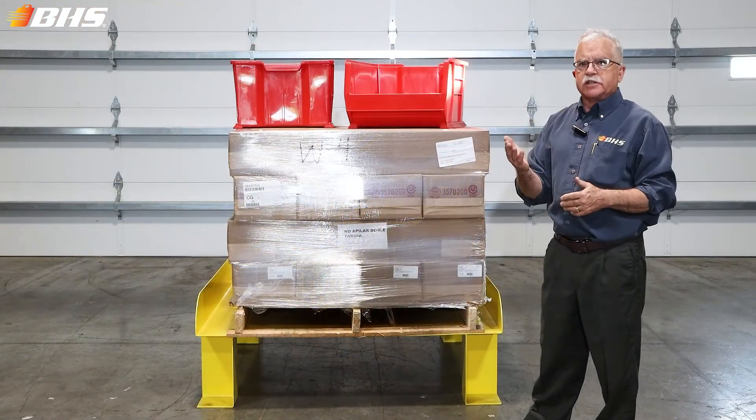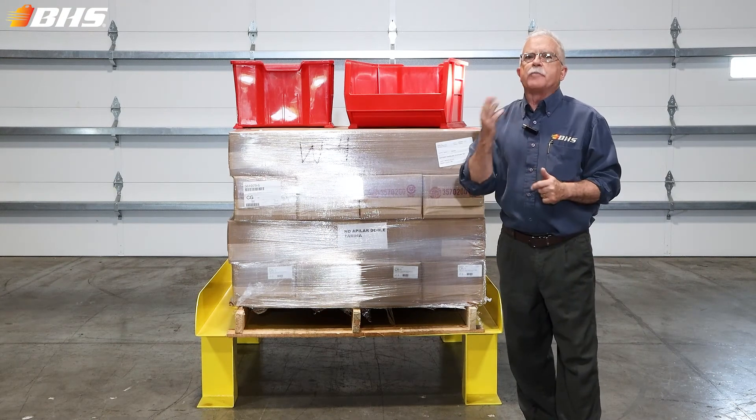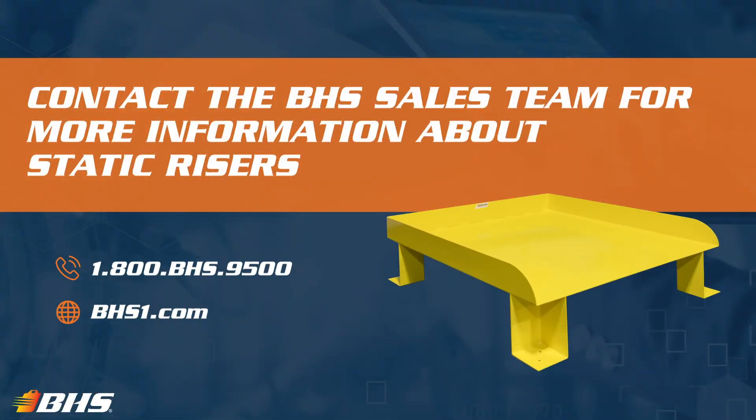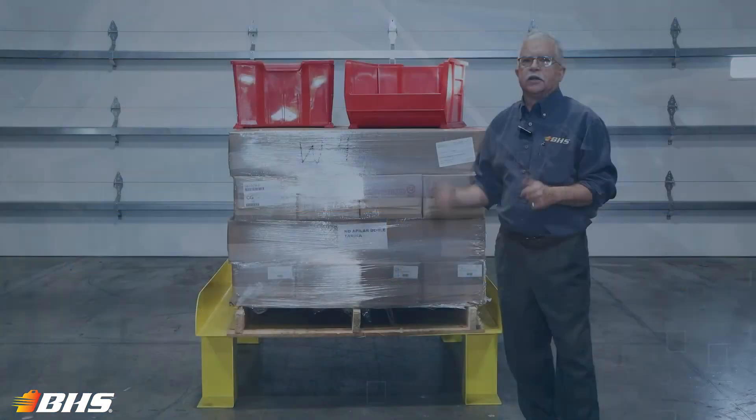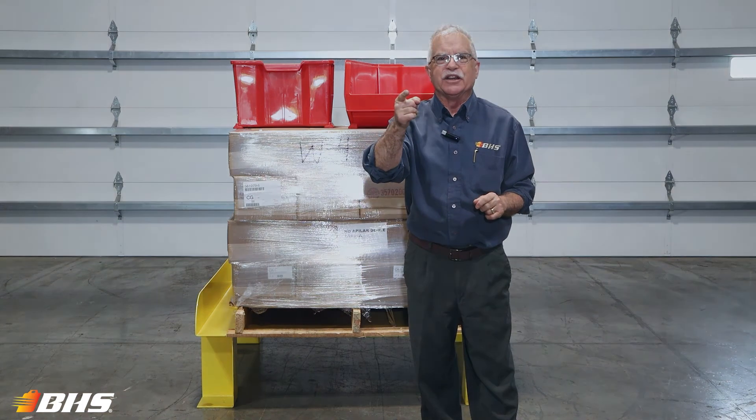Get hold of your inside sales rep at BHS for your requirements and we'll be happy to put something together for you on our static risers. With every product at BHS, please remember that we've got inside sales support and aftermarket support which is available 24/7, 365. Thank you for watching this Material Handling Minute with Chuck. Stay tuned, we've got more coming your way.